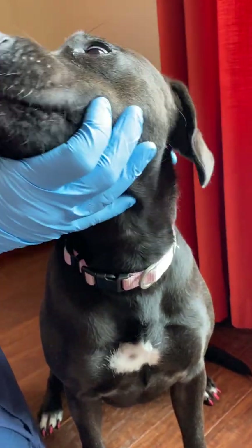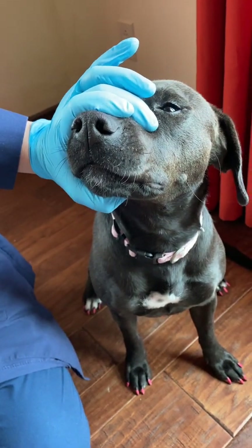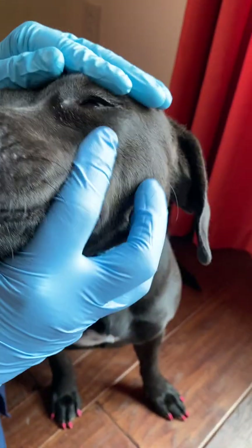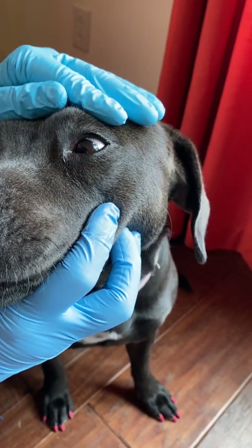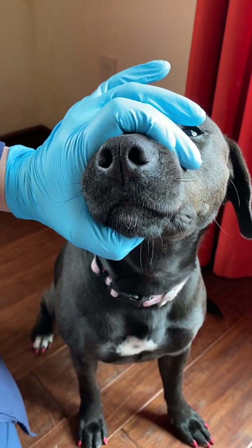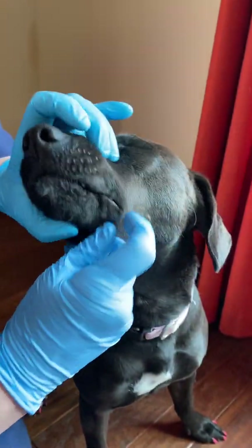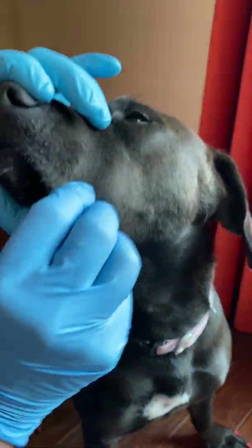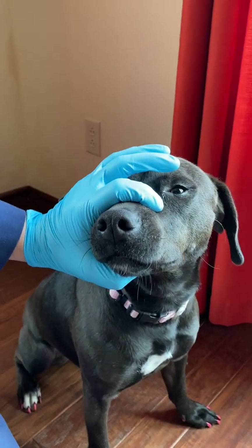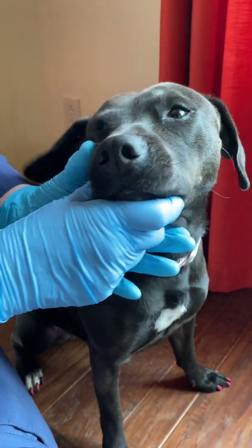Number six is the abducens. For the abducens we basically look for normal positioning of the eyes. For number seven, the facial nerve, we observe for facial symmetry — both sides should look the same. We're looking to see if one side of the lip is tight or flabby compared to the other side, which it is not in her case. We're also looking at the corneal reflex, the palpebral reflex, and the menace reflex, which we've gone through already.